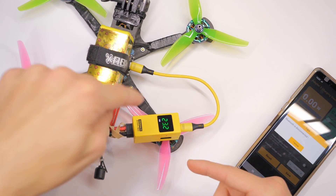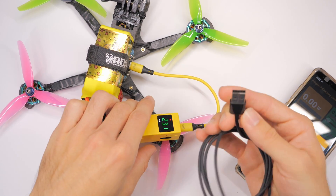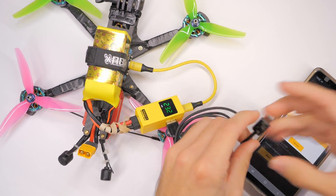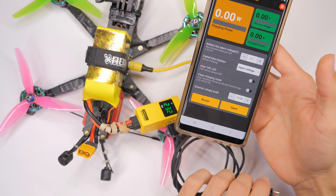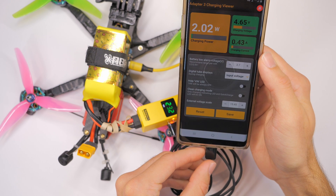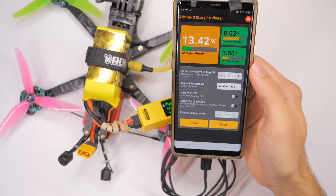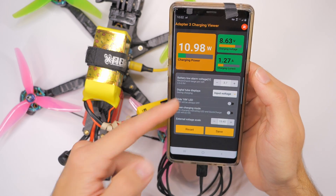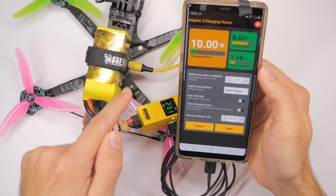But if you are experiencing that with your Speedy Bee, let us know in the comments down below, because that might be something they need to fix. Plug that in on the side and we're on the Adapter 3 charging viewer screen. When I plug in my phone, it gives you the information — the current, the voltage, the charging power.